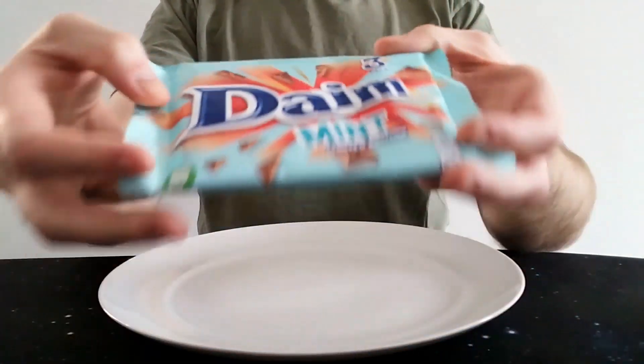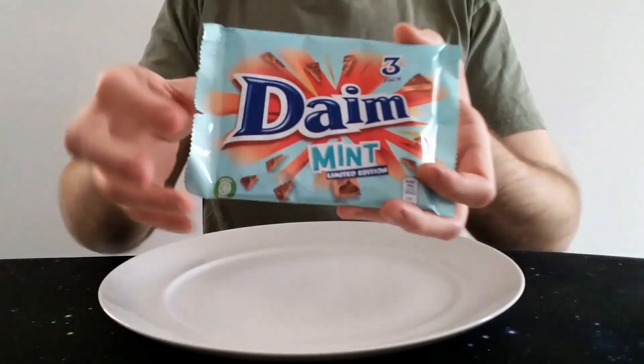Not that I shave my legs! Before I get myself into any more trouble, let's move back on to the chocolate.